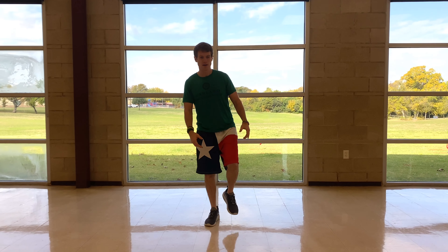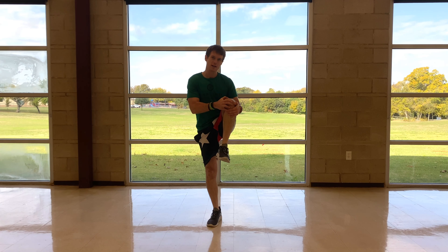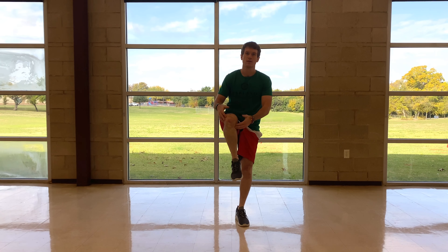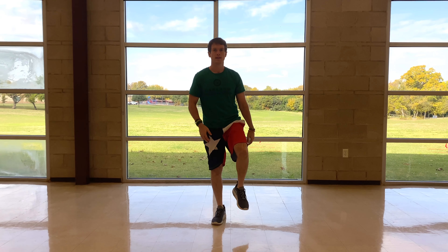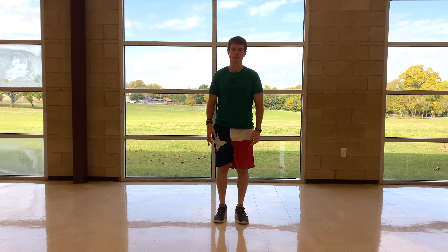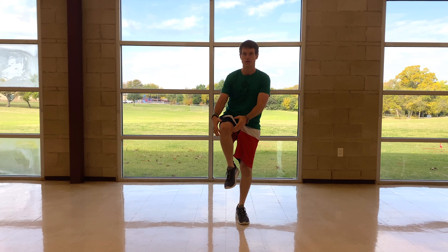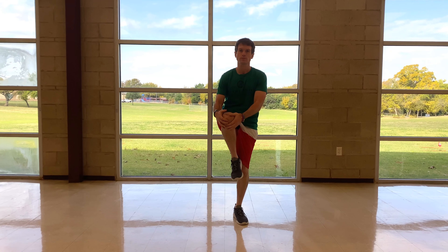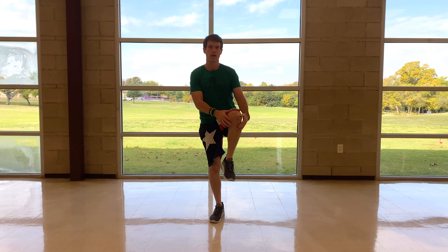Now we're going to go ahead and hug our knees — bring one knee up while maintaining balance with the other leg, and back and forth. Really try to make sure you're working on that balance by bracing that core.